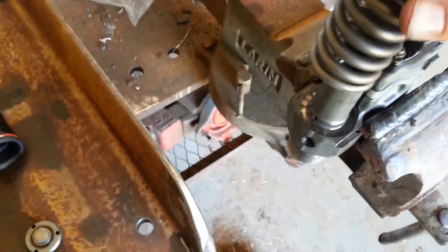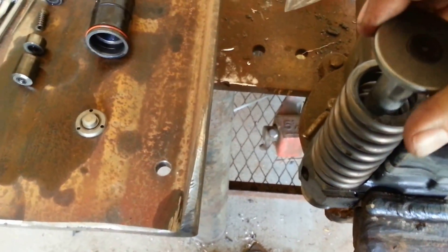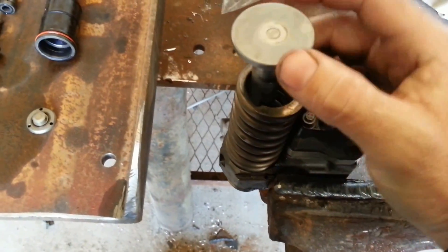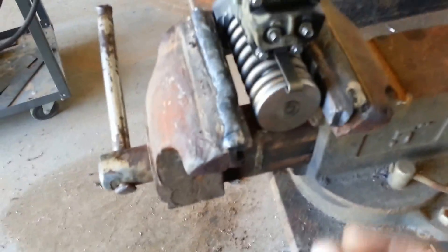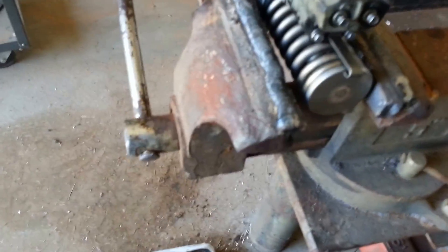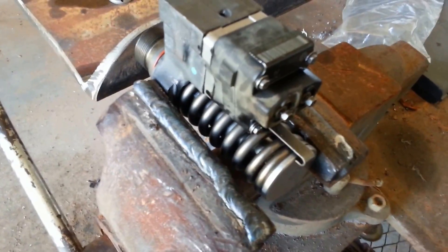Then the injector spring goes up there, and you have your body plunger — it goes down into the body. You can see the shipping tab I was talking about. It keeps the plunger from coming out during shipping because whenever the engine is running, the plunger is not going to come up past that tab. I'll put the rest of the pieces together now.